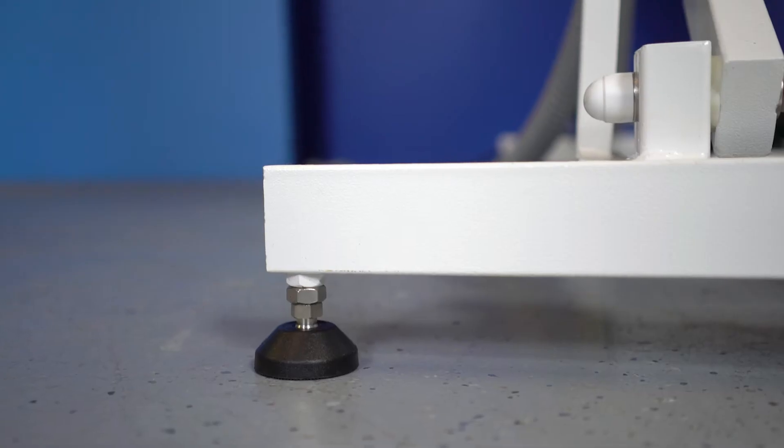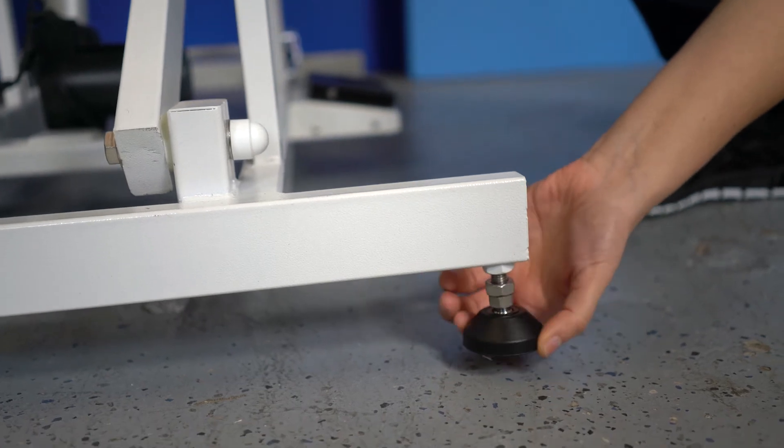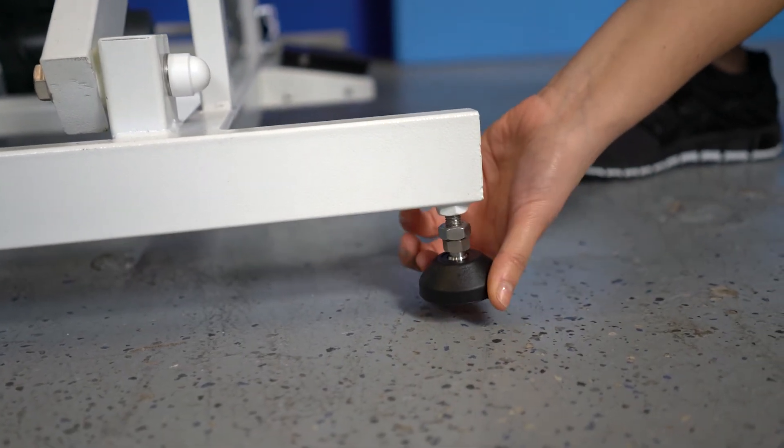Each tub rests on four leveling feet. These feet can be easily adjusted — just a quick turn or two will easily level the tub even if the floor is at a slant.